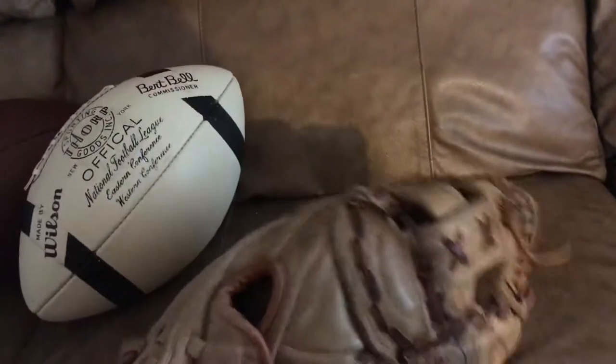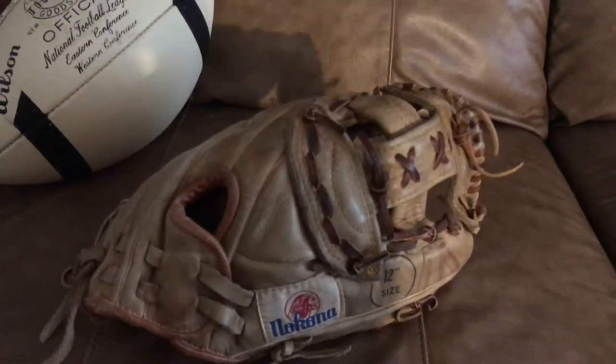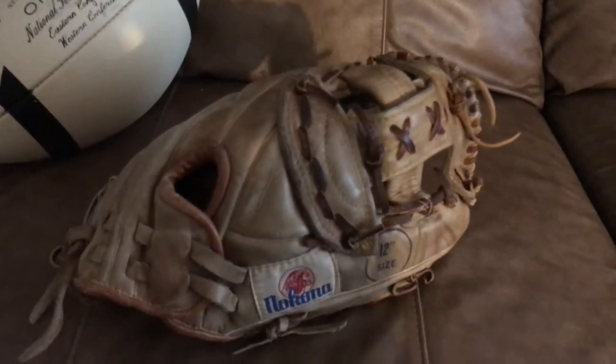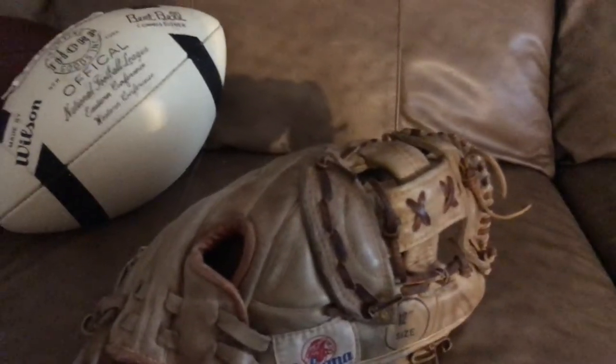I can't even think of why Nakona would stop making this glove. It's got a real nice substantial feel. It's light. The leather on it is just fantastic.